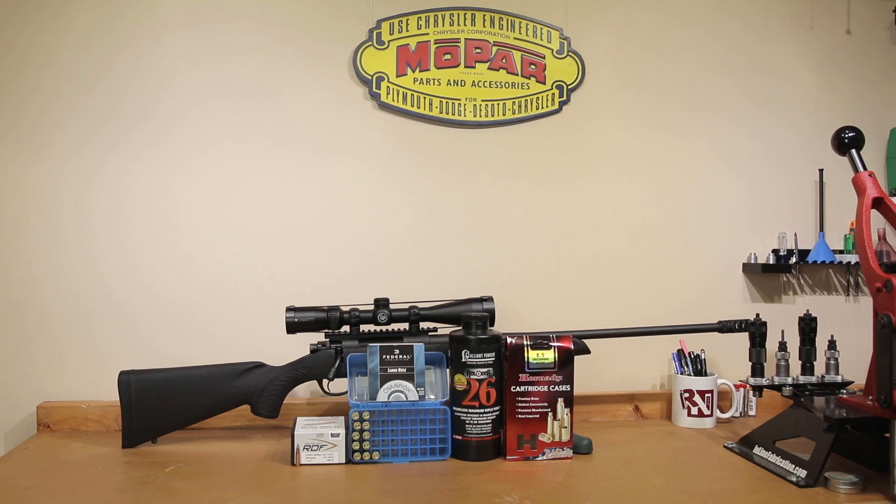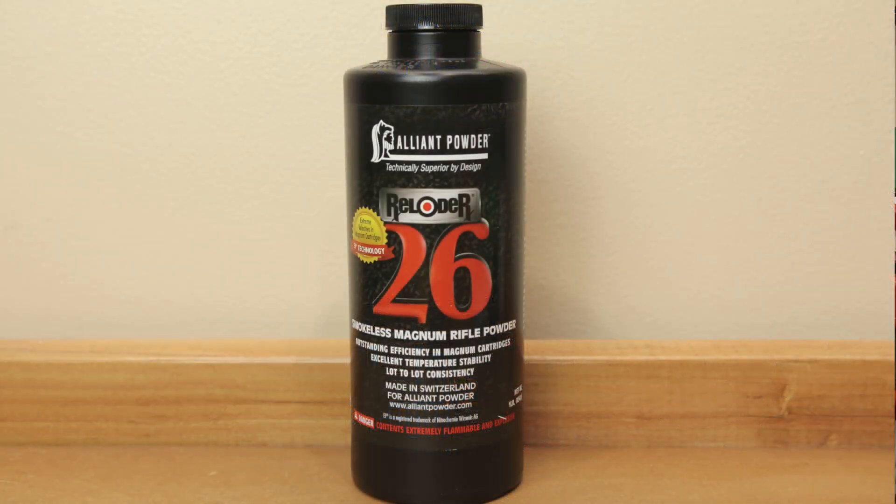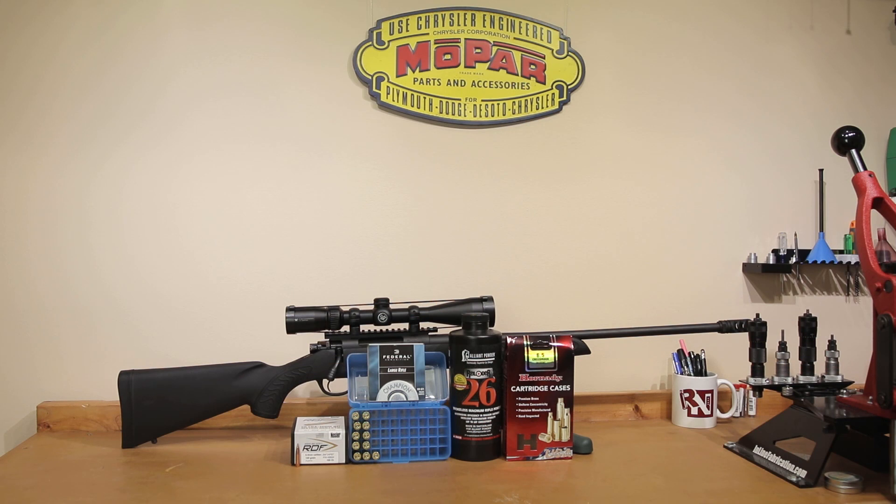The other big change that we're going to see here is the powder. Alliance Reloader 26 is a little bit off the reservation when we're discussing burn speed for 6.5 Creedmoor — it is a little slow. So for today's testing specifically we don't have any exact load data to go from. We will use QuickLoad to generate our load data for today just to make sure that it's safe.